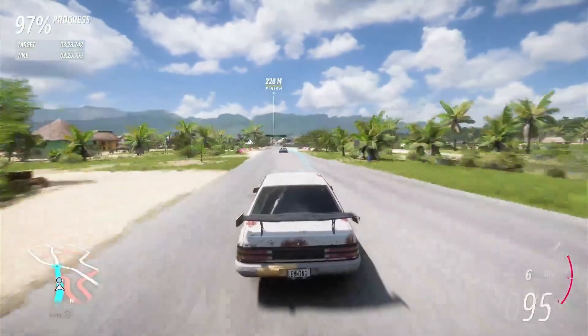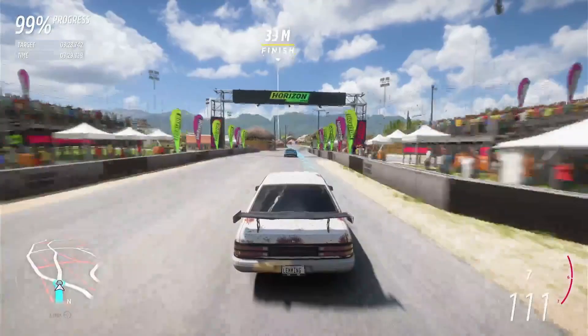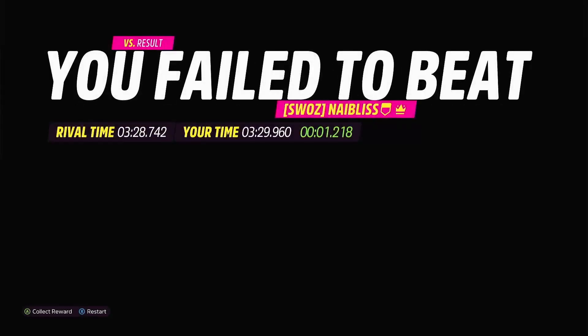This is a better run, I don't think it's good enough, but it is better. That was sub 2:30. Yeah, that might just do it.